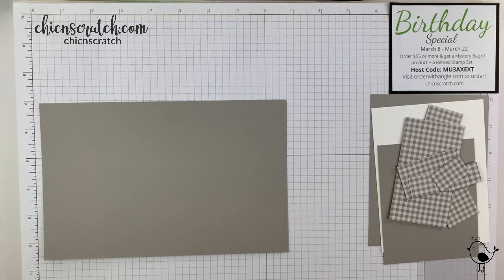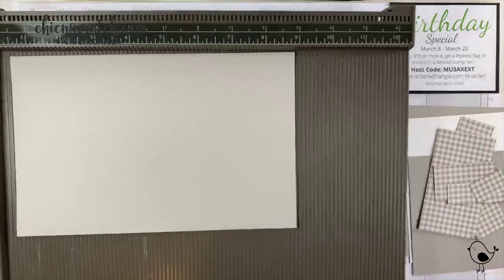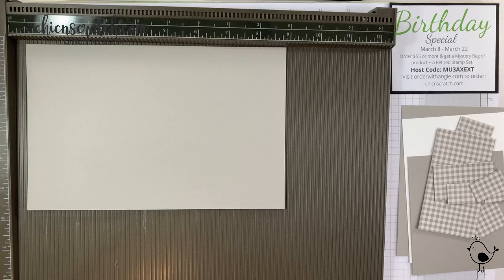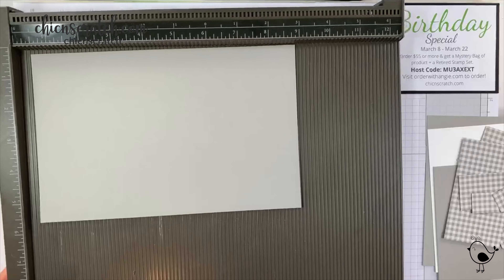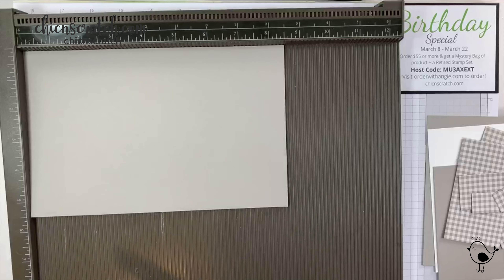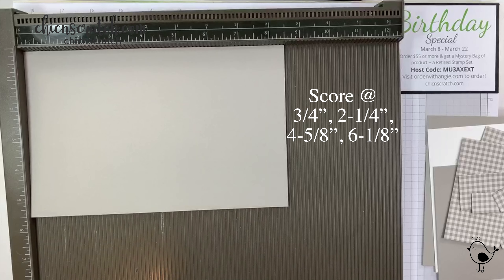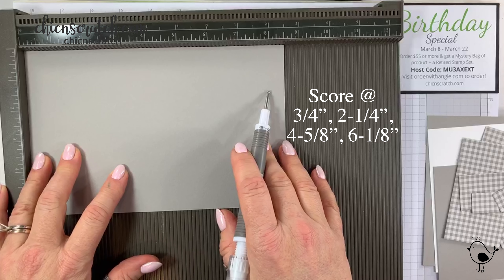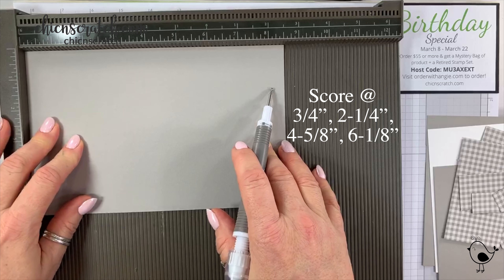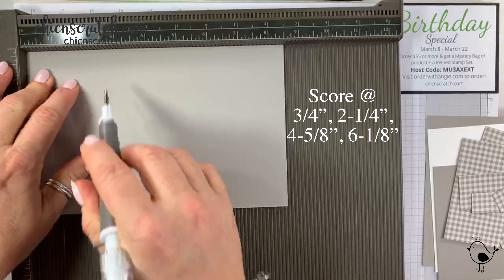Brooke is home with the birds — they just arrived about an hour and a half ago — and my sister is driving out here on Thursday, so I'm really excited to have company for my birthday. Okay, enough about me, let's get this box made. I'm going to place it on the landscape side, which is the eight and a half inch side.